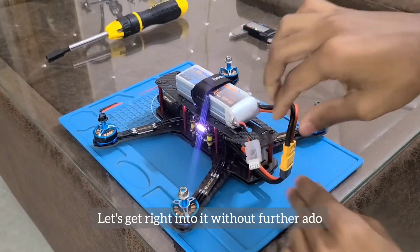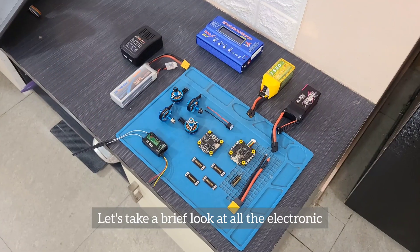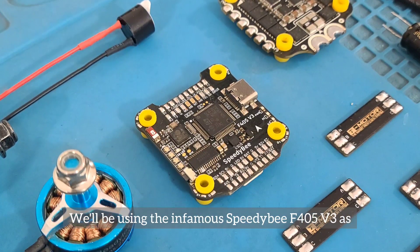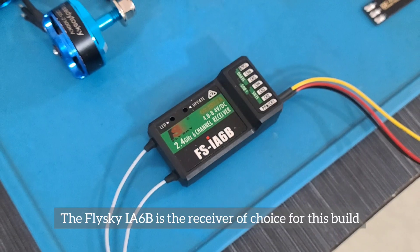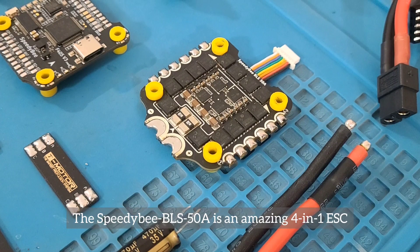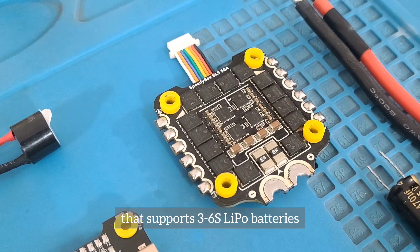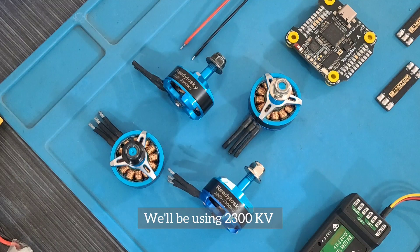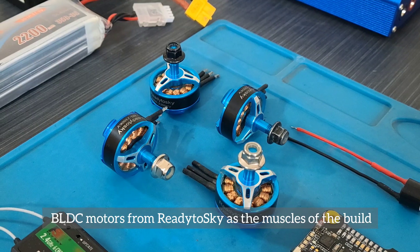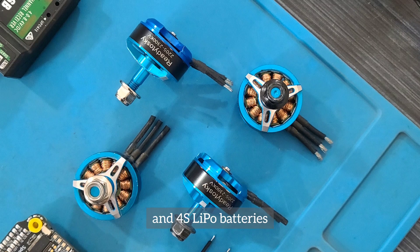Let's get right into it without further ado. Let's take a brief look at all the electronic components needed to build the drone. We'll be using the SPDB F405V3 as the brain of the system. The Flysky IA6B is the receiver of choice for this build. The SPDB BLS50A is an amazing 4-in-1 ESC that supports 3 to 6S LiPo batteries. We'll be using 2300kV BLDC motors from Ready to Sky, which can support 3 and 4S LiPo batteries.